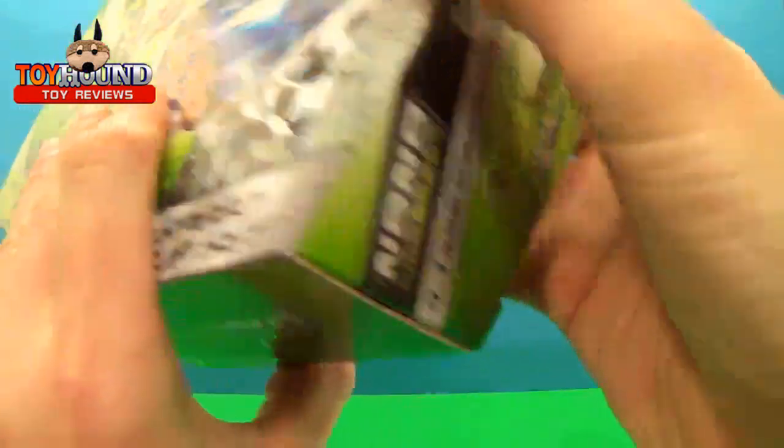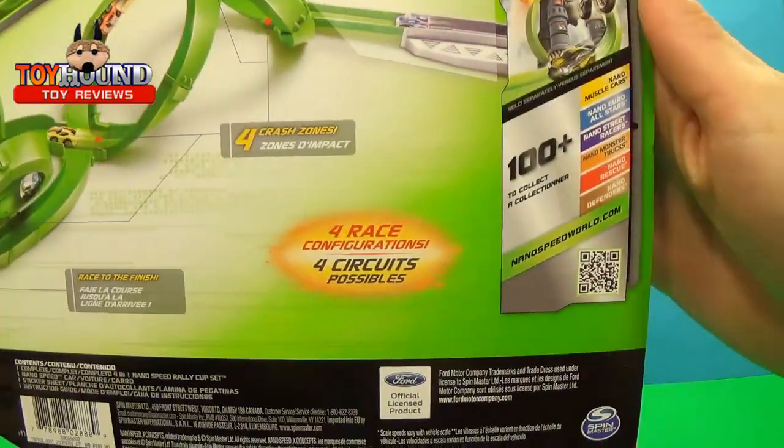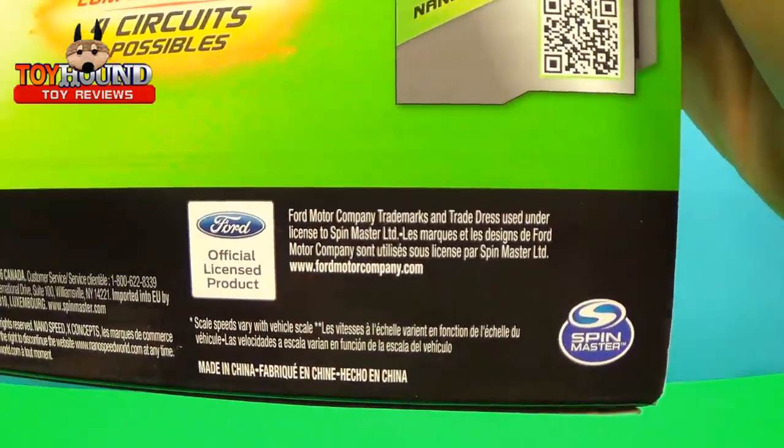4-in-1. Here's what it looks like on the back. And it's produced by Spin Master Limited.